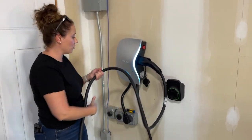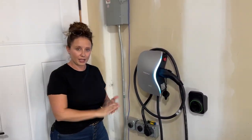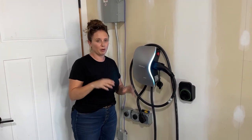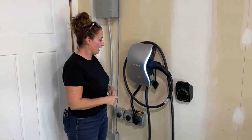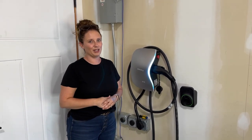If you want to get one of these Shock Flow S1 home chargers for yourself, we'll put a link in the description below, so be sure to check that out. If you have any questions about it, drop us a question down in the comments and we'll see you guys in the next video.